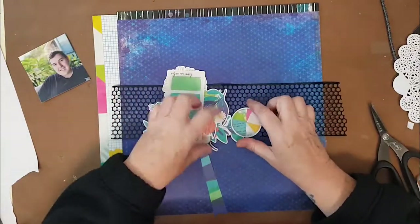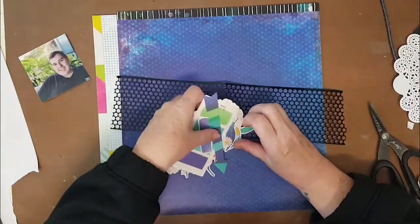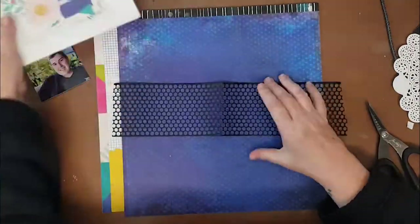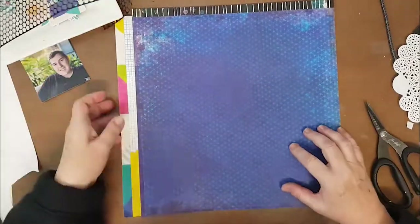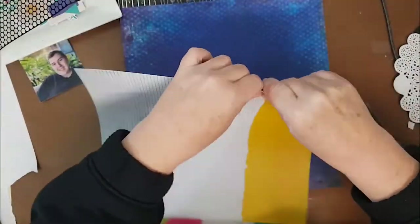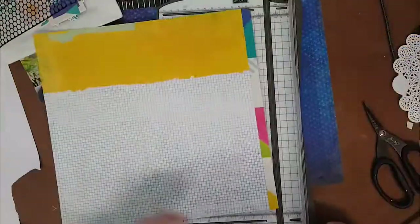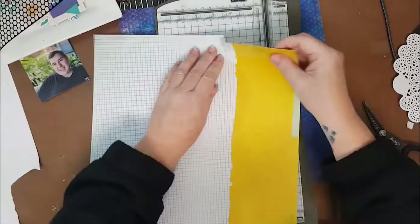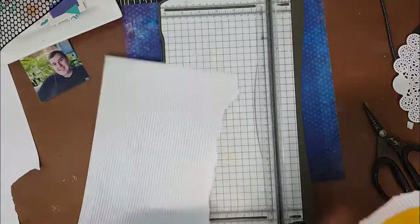Today's layout features a lot of the Vicki Booten ephemera pack — you know, the really large pieces that can sometimes be a little daunting. I'll admit at first I was a little daunted, but then I decided to embrace it and I've used a lot on this layout to create pretty big clusters around my page.